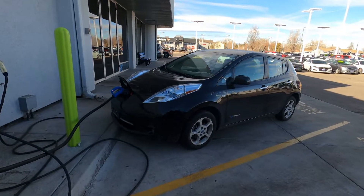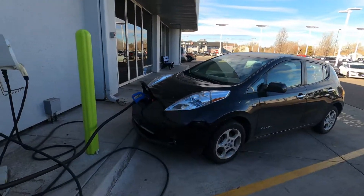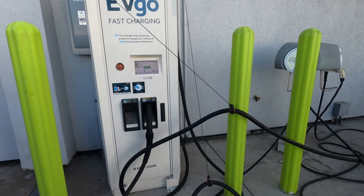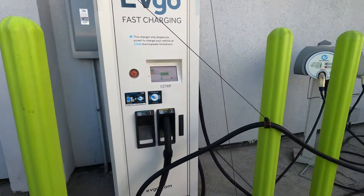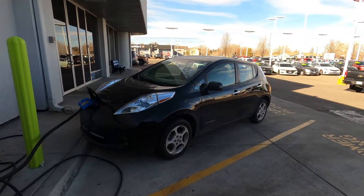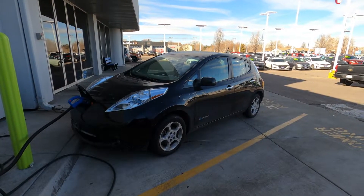Since the level one and level two charger is broken but the CHAdeMO works, we are charging the thing up before we load it on the trailer and leave — hence why we're at this dealership. More on that when we get home.